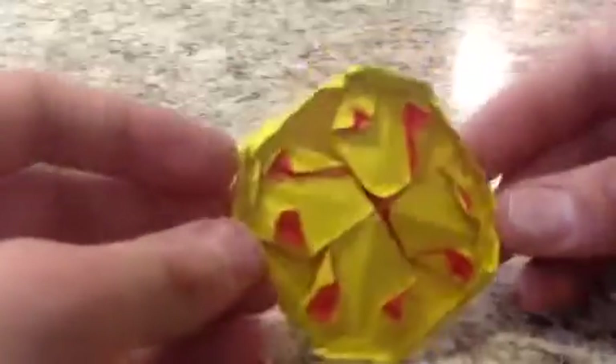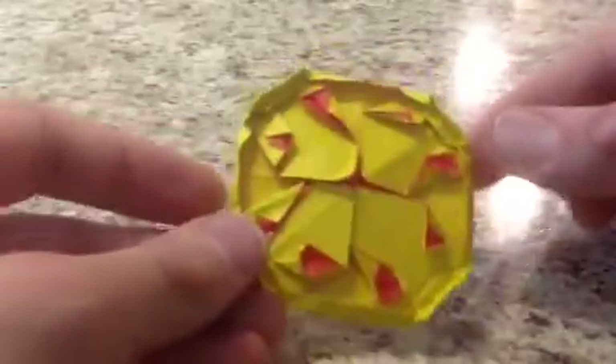Hey guys, Jonathan Graham here. Today I'll be showing my latest model, an origami pepperoni pizza — or I guess you could call it a paperoni pizza since it's made out of paper — and I even designed a box to put it into. But this week I'll be just showing you the pizza; next week I'll show you how to make the pizza box.